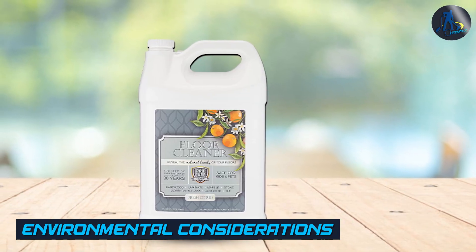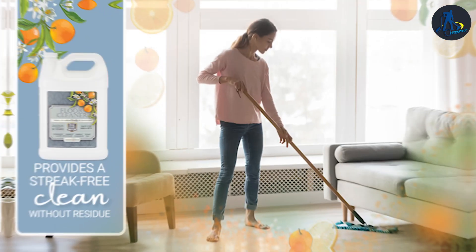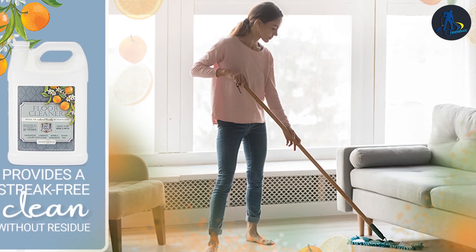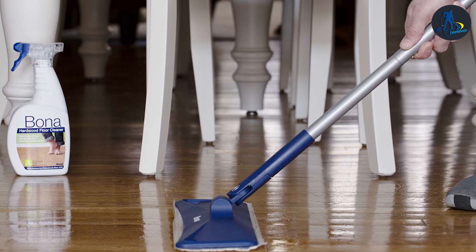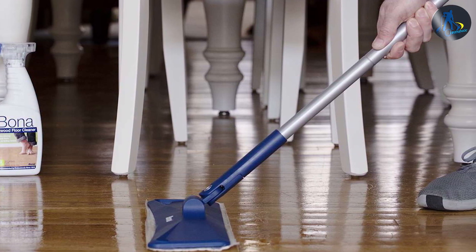Nowadays, environmental impact is a significant concern for many consumers. ProCare Citrus Floor Cleaner boasts a plant-based and biodegradable formula, making it a more eco-friendly option. It is free from harsh chemicals, phosphates, and solvents. Bona, while not explicitly marketed as eco-friendly, is GreenGuard Gold Certified, meaning it meets strict standards for low chemical emissions, promoting healthier indoor air quality. Both products demonstrate a commitment to environmental considerations.